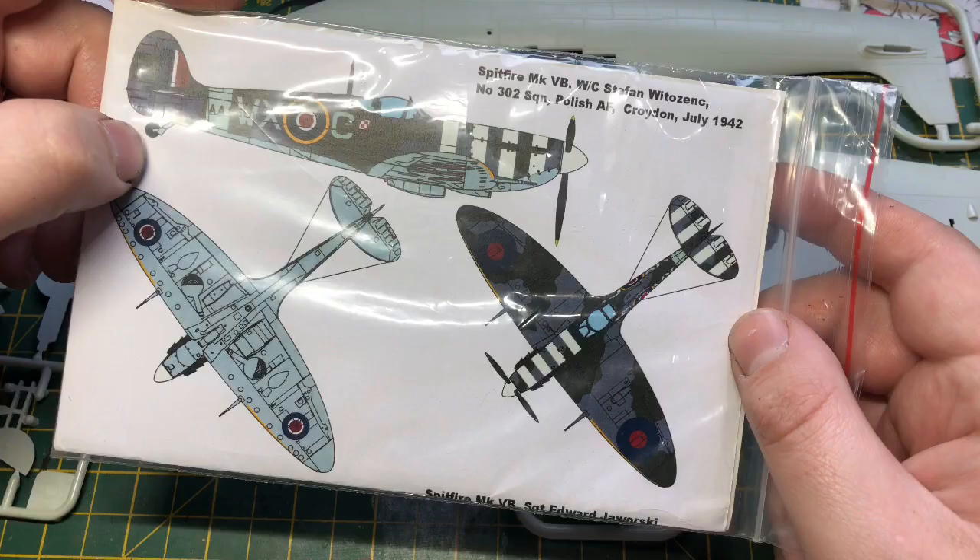In the next video we'll make a start on making this look like a Mk5 Spitfire. So there you go guys — it's a pretty decent kit, looks really, really nice. There is a bit of work to be done because there are quite a lot of rivet panels that shouldn't be there. Anyway, thanks very much for watching. Please like, subscribe to the channel, and put bell notifications on. The next video will be building it and looking at the cockpit. Thanks guys for watching — I'll catch you in the next one.